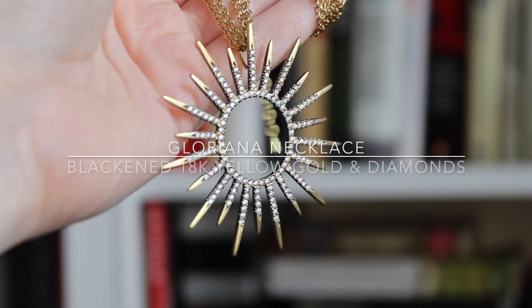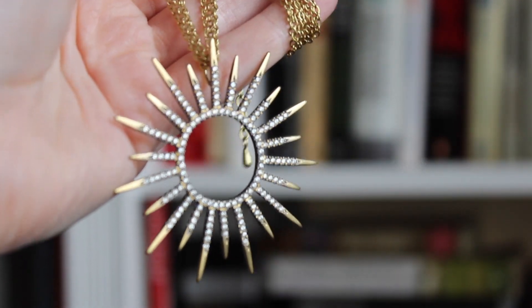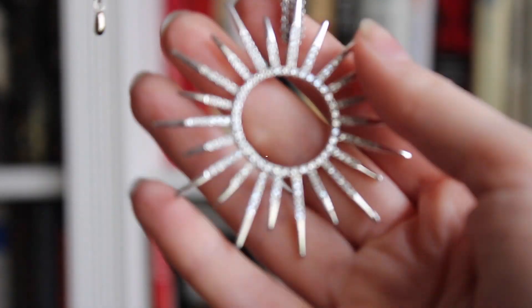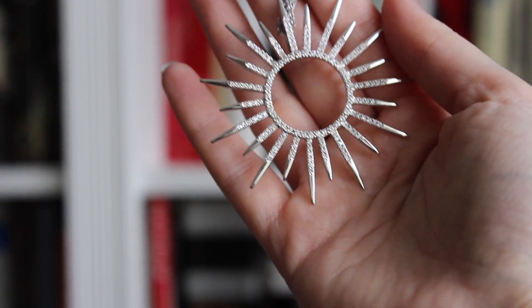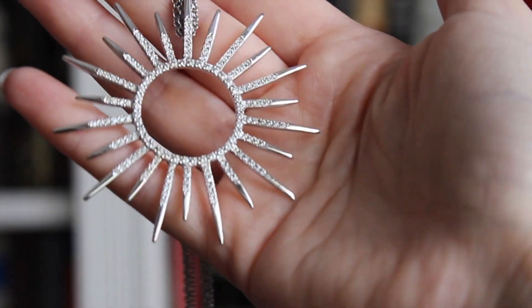Did I do jewelry in honor of Elizabeth the First? Of course! This necklace was one of my first Queen pieces — it's two and a half inches wide with two carats of diamonds. I got it out of the safe just to show you. This is one of my signature pieces and it's called 'Gloriana,' which is how the poet Edmund Spenser referred to Elizabeth the First. Elizabeth is definitely one of my favorite royal ladies. I'm thinking maybe a bracelet next — we'll see, it might be the Jewel of the Month in an upcoming video.